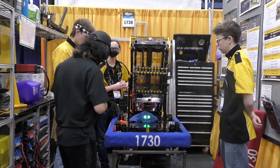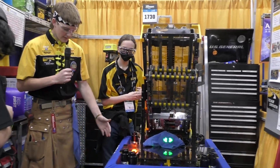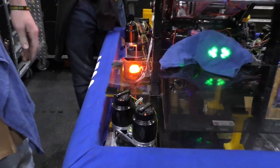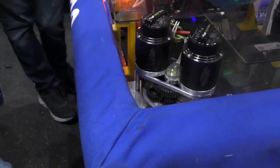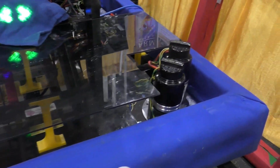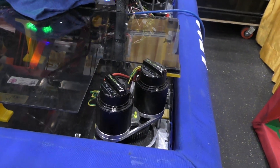So Carter, talk to me about your drivetrain — you seem like you guys are using swerve. Our drivetrain this year is a MK4 swerve from Swerve Drive Specialties. It's awesome — basically powered shopping cart wheels. You can move in any direction, turn around; it's very maneuverable and fast.